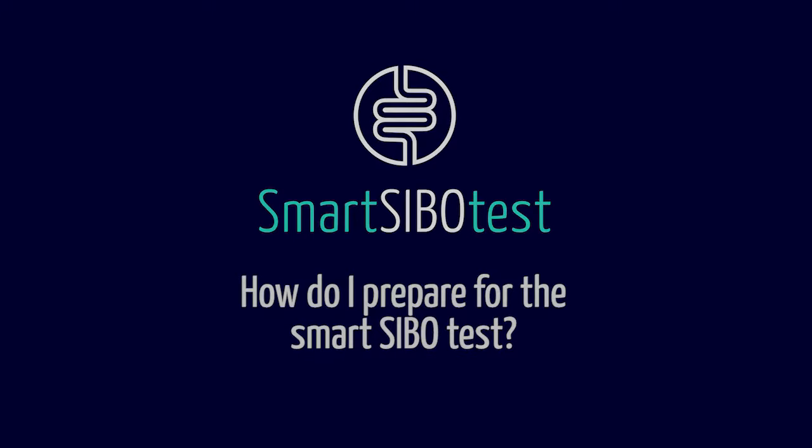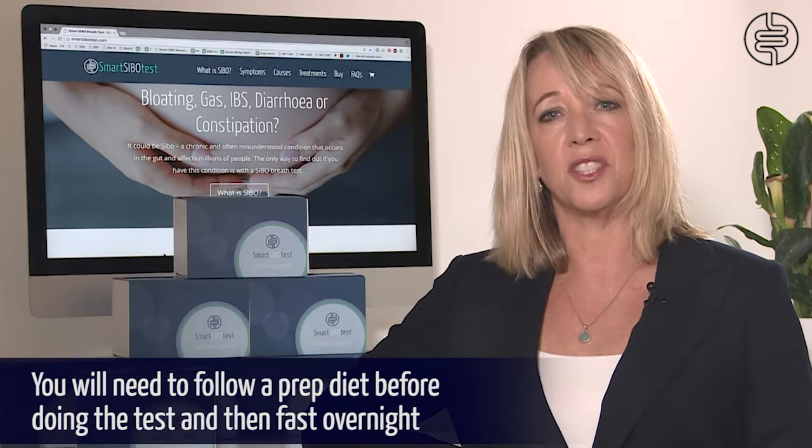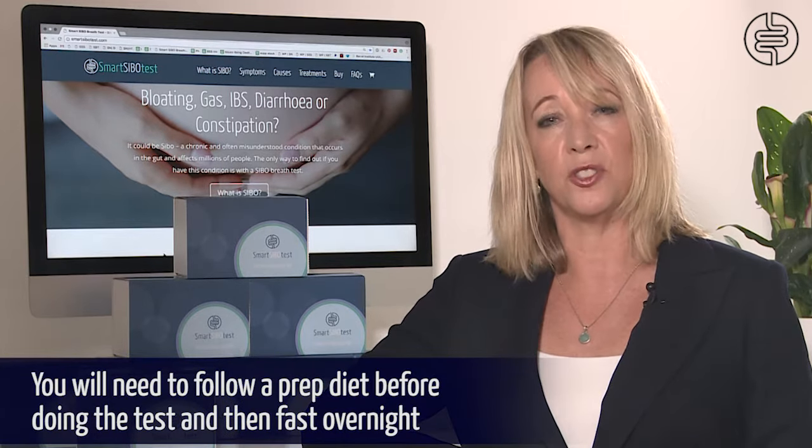In order to do the SMART SIBO breath test you need to follow a prep diet for the day before the test. However, if you suffer from constipation, we recommend you follow the prep diet for two days before doing the test. The prep diet is a simple low fiber diet, for example chicken and white rice. Your kit will come with full menu ideas and instructions. After the prep diet you need to fast overnight, but you're able to drink water during this time.